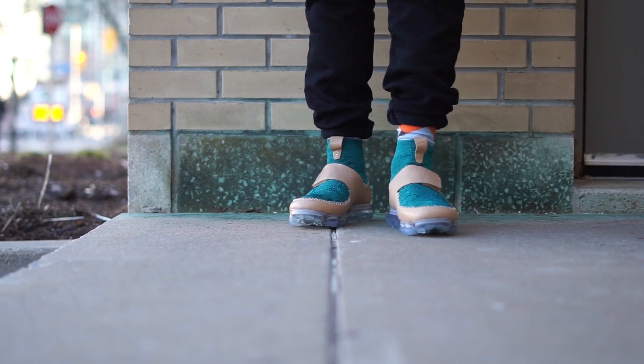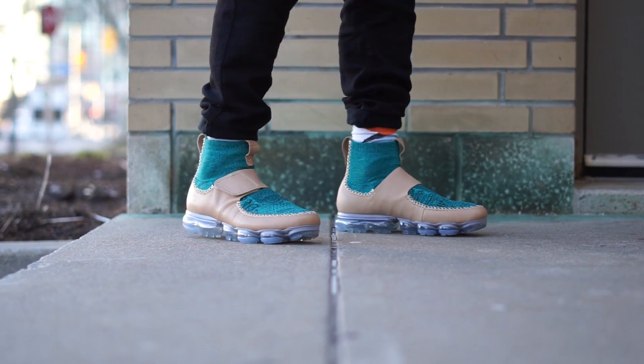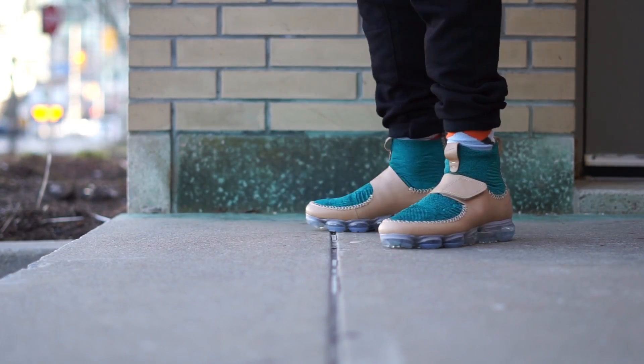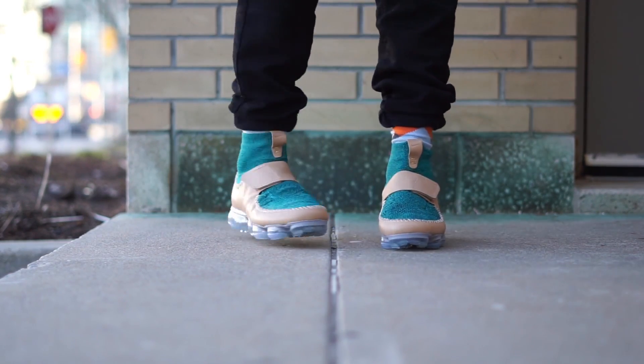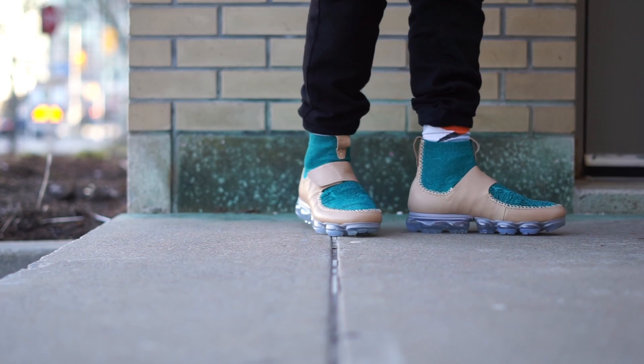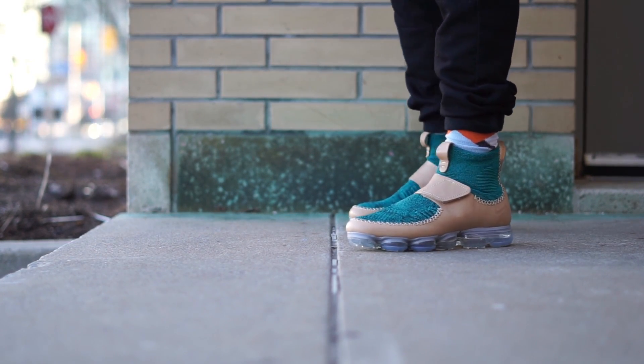What's going on guys, Pixelated here back at it again with yet another review. Today we are looking at the Nike X Mark Newson VaporMax. These released on the same day as the regular and first offering of the VaporMax, which was on March 26th, 2017, also known as Air Max Day.